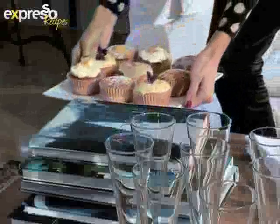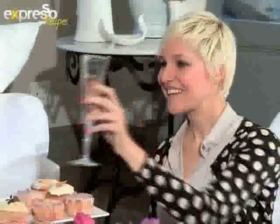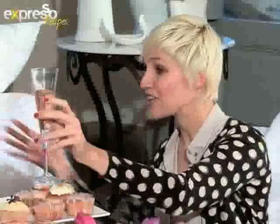Joining Nikki and Liesl are two Expresso viewers, Andrea McKenna and her grandmother Moira Kruger. Nikki, thank you to you and your team for spoiling the three of us and having us here today. Cheers.